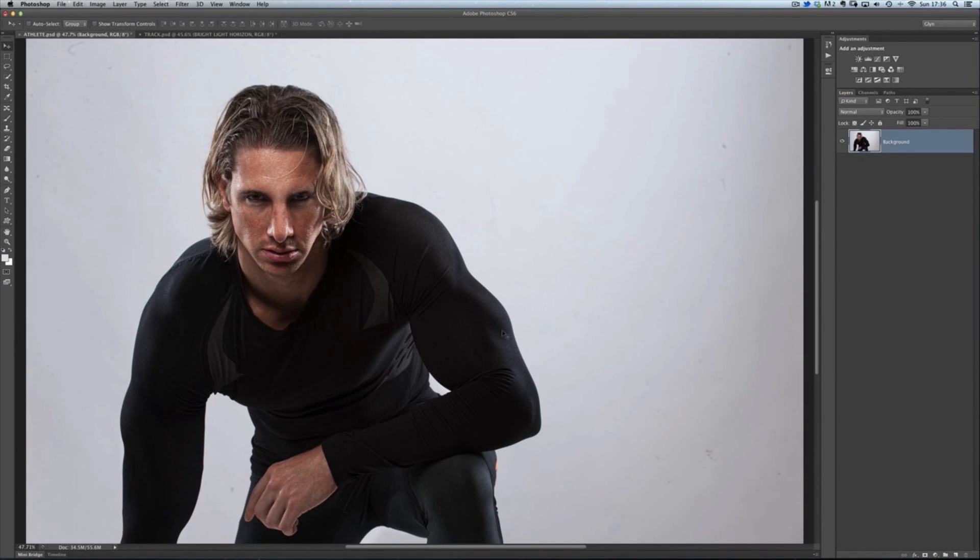Also in that video, I show how you can use a layer style to pick up all the extra fine hairs that Refine Edge couldn't quite get. What I want to do in this short video is show you yet another technique you can add to your Photoshop toolbox for helping you pick up all these little extra fine hairs.